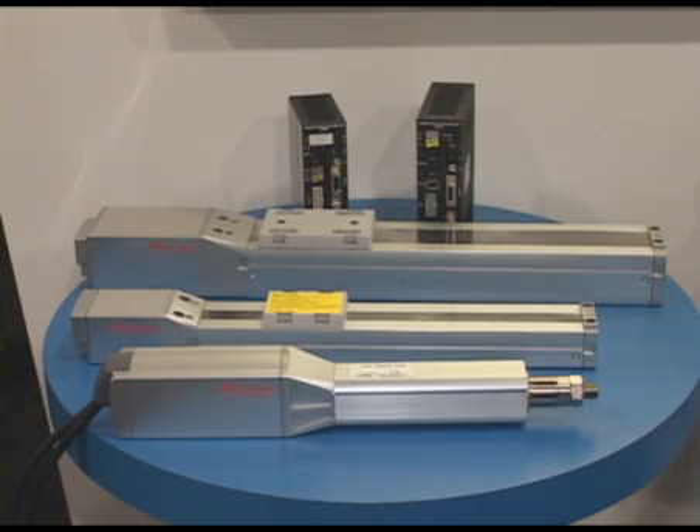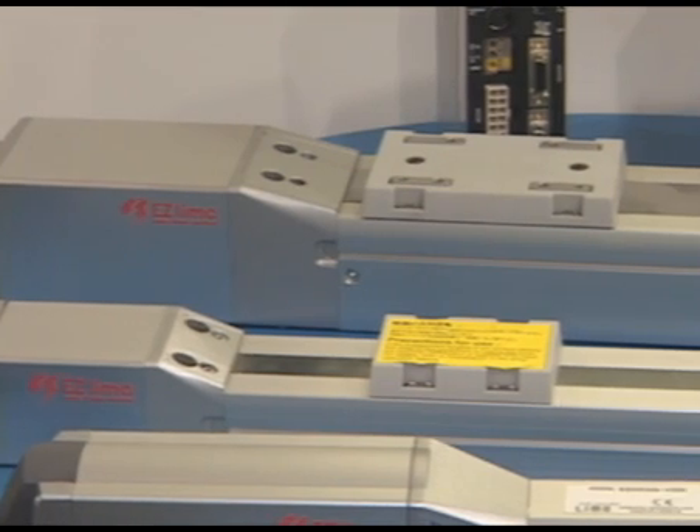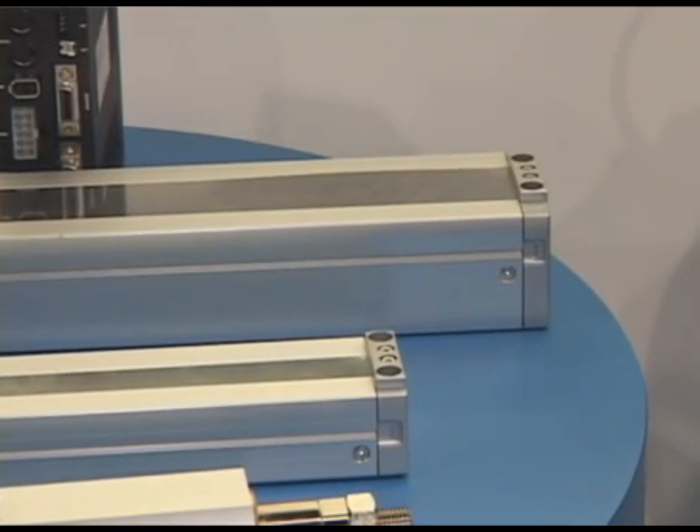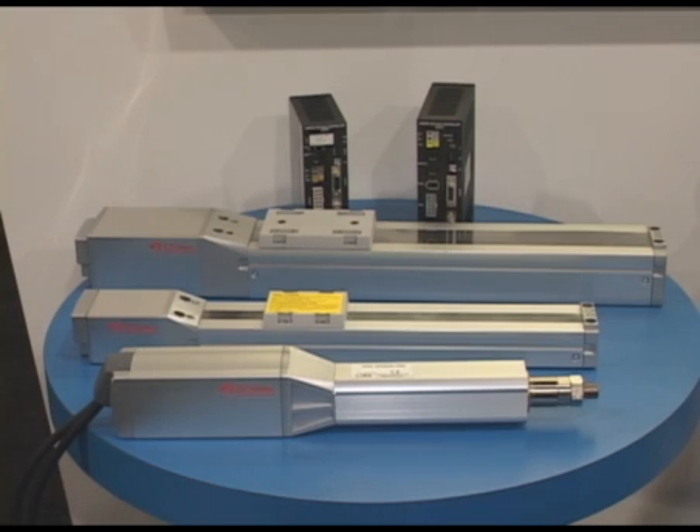What you're looking at now is our EZ Limo line. We start out with a cylinder type and move up to the slide type. This is set up for easy use, with a controller built in, so you can get up and moving very quickly with your linear applications.